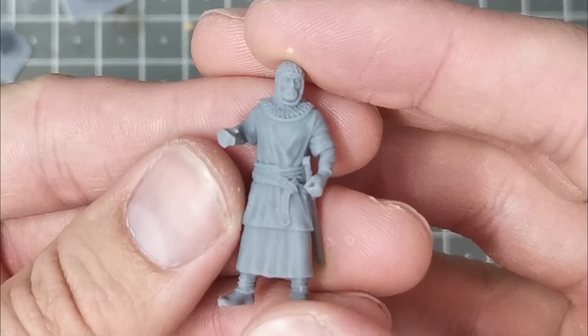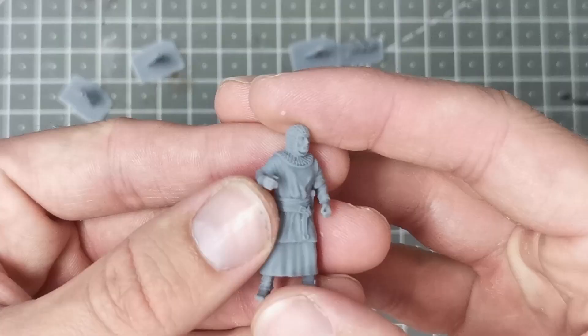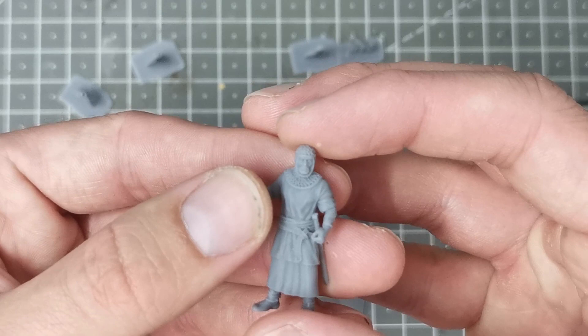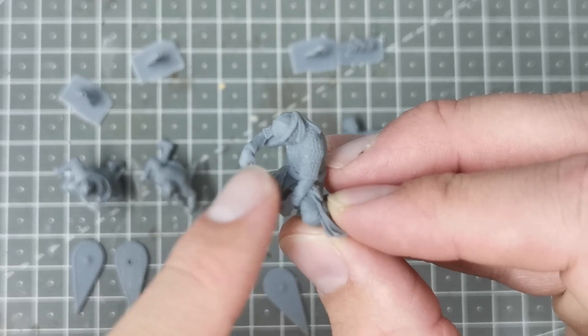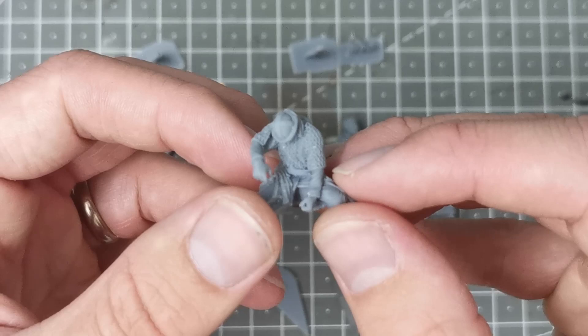I've got this fellow here to be a standard bearer. I like the fact that he didn't have the helmet on but was still wearing the mail coif. He's also got that tunic so I can basically paint a Crusader patchwork cross on there. Very clean, crisp sculpt. Then there's this fellow who is a dead or very soon to be dead standard bearer. He'll be leaning on a standard - you can see there's a slot for it - and I'm going to stick a couple of arrows in him.